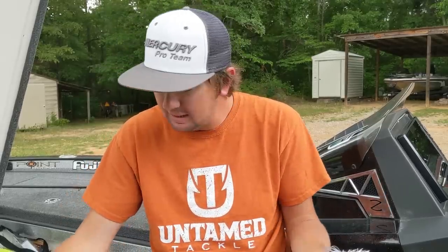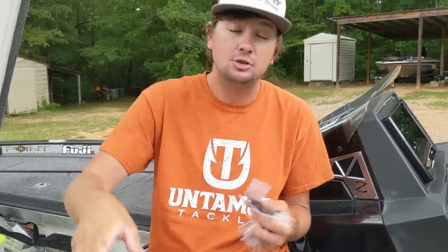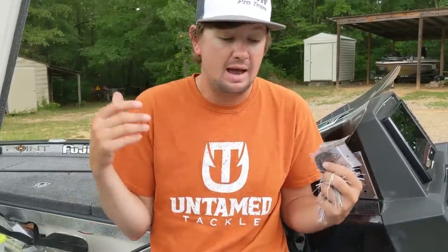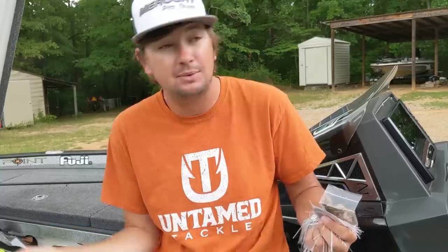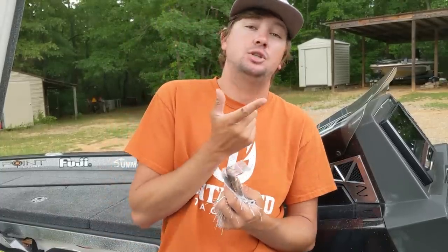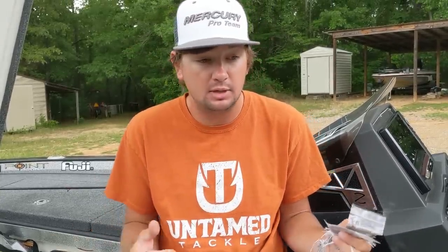I almost left ten swim jigs out on the front deck - gotta put those back. On all my jigs - swim jigs, flipping jigs, or skipping jigs - I use an 8.2:1 gear ratio reel. The more casts I can make, the better, especially with a big fish bait where you're not getting a ton of bites. For the swim jig I throw a seven-foot-three heavy rod; you can get away with a medium heavy, but the heavy lets me move fish out of grass and stumps. I'm running 50-60 pound braid, specifically 50-pound nine-strand K9 braid for the swim jig.